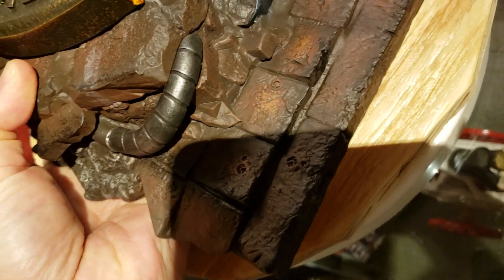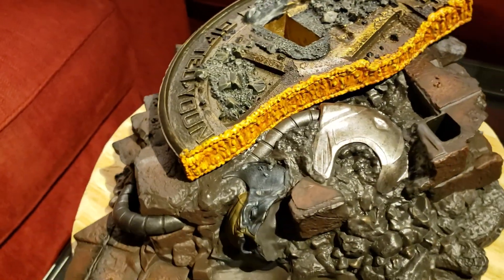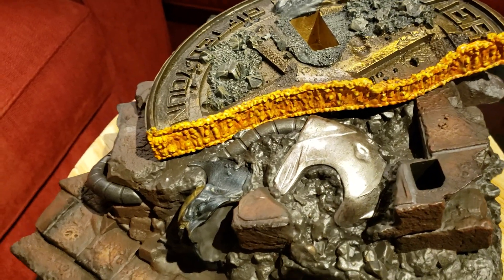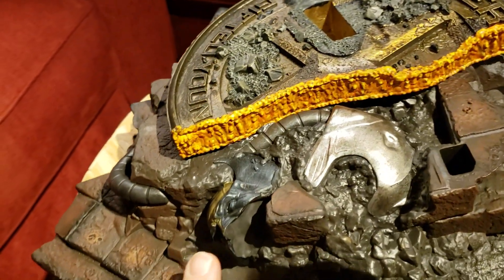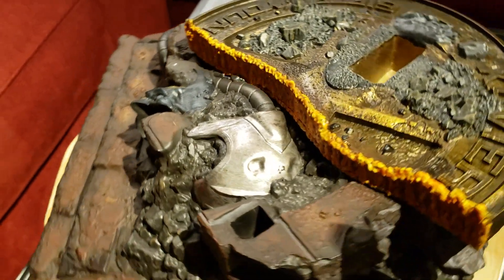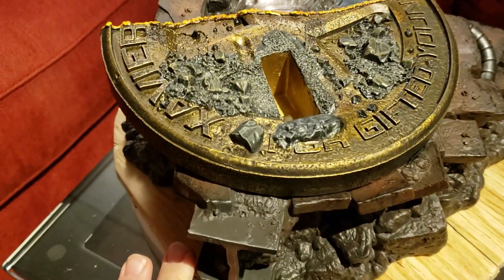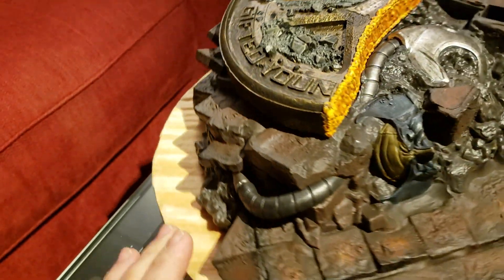I've been waiting forever for Sideshow to make a Cable statue. I did not like the XM Cable and never purchased it — just never really liked the face or much about it. But when I saw this come out, I fell in love with the pictures and had to order it. The base is done pretty nice. It's got the Xavier sign melted in half, Wolverine's cowl all dirtied up, and Professor X's Cerebro helmet with some bricks and whatnot. The painting on the Xavier sign is really, really nice — cool looking gold with some patina to it. Looks real cool.